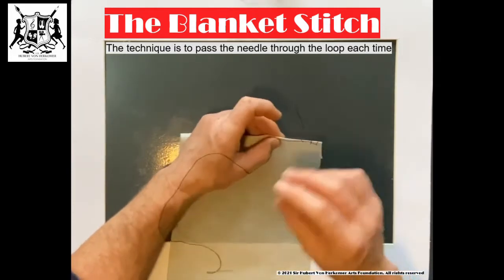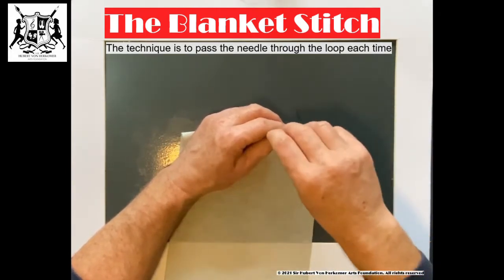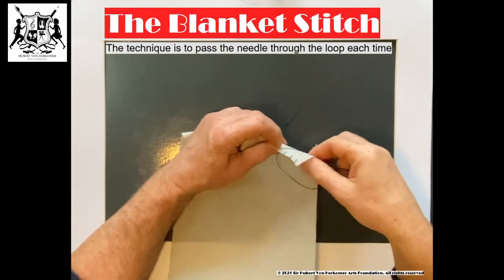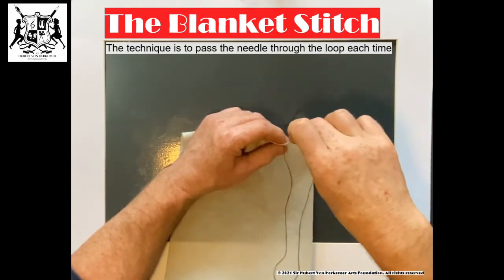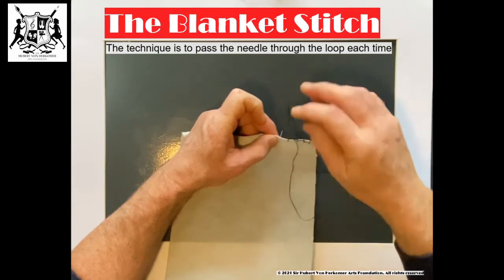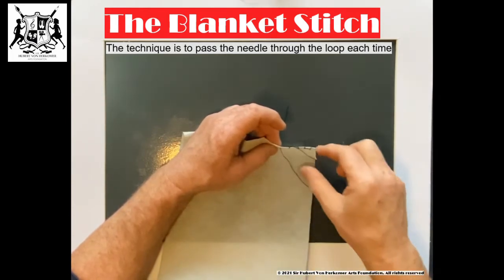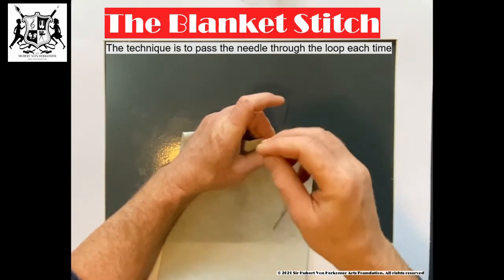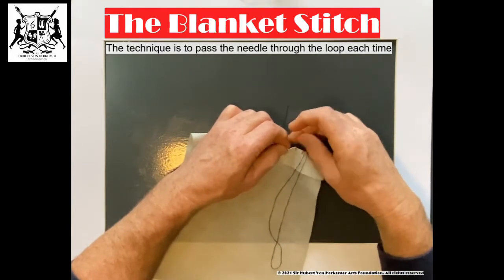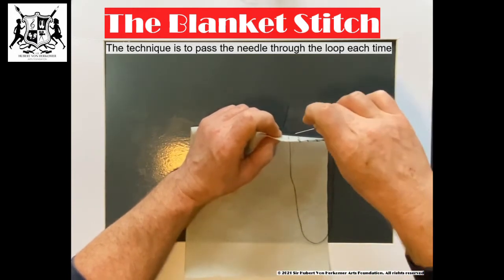You see it's starting to take form. I'll go through the loop again. Remember, you're just practicing — it doesn't have to be perfect. See the loop there? Going through that loop.